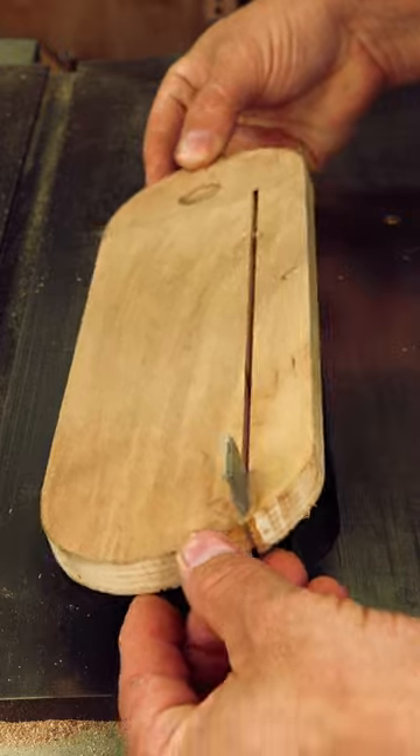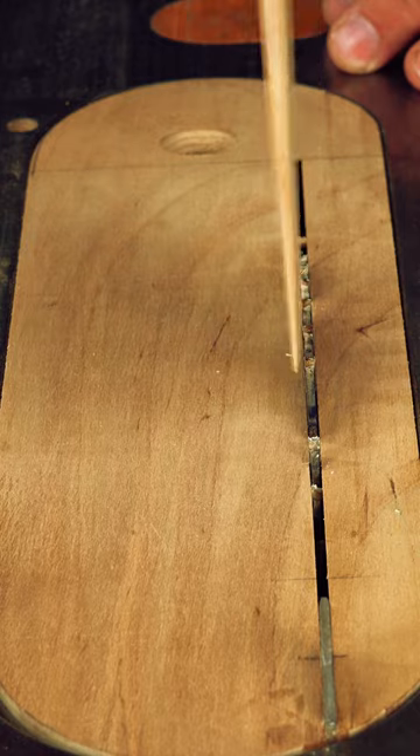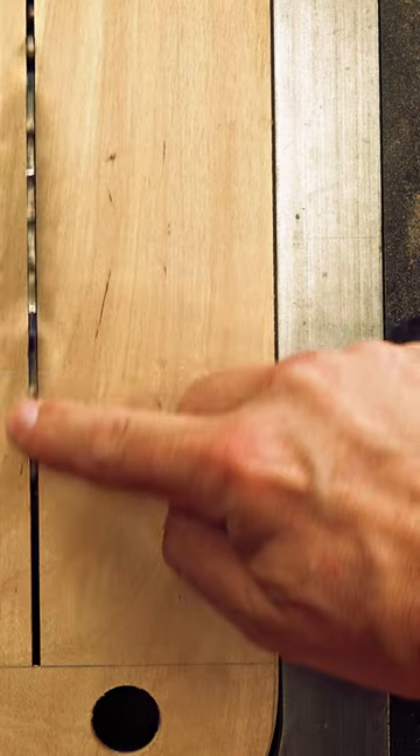A zero clearance insert is our second best safeguard, just as the upper fibers are supported. Having an insert that the teeth fit into without any blank spaces on either side gives the very last fiber support as the tooth exits.